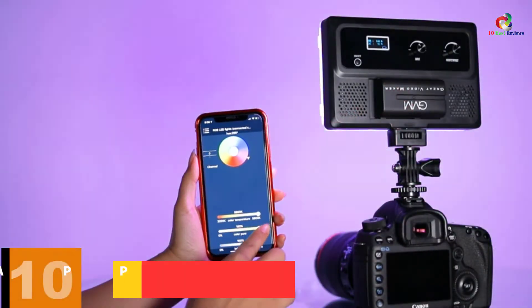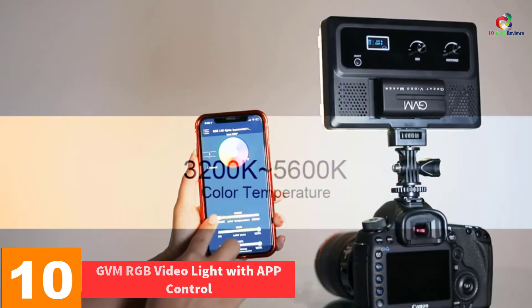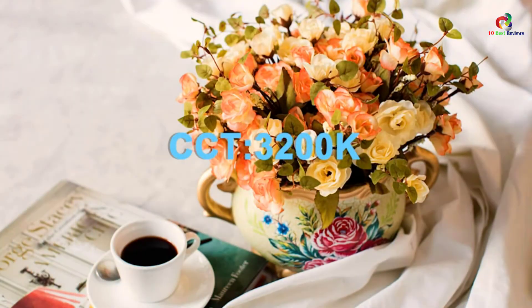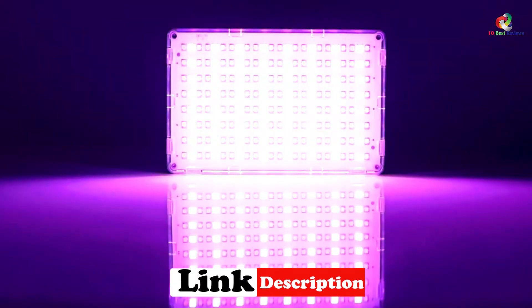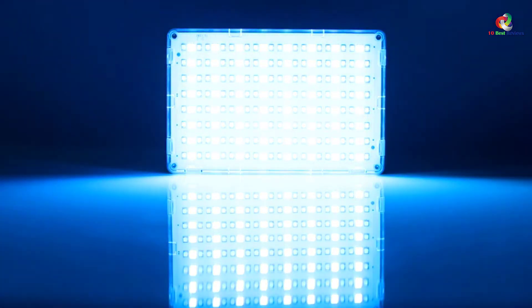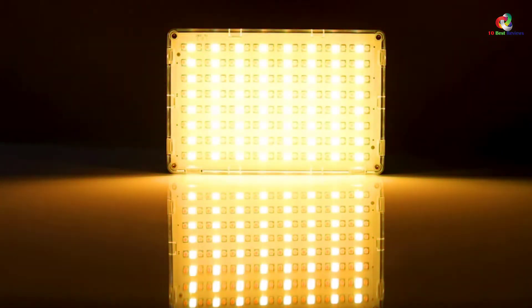Starting at number 10, we have the GVM RGB Video Light with App Control. Get the GVM RGB LED Video Light and you will never regret it. It's one outstanding source of light for recording great videos for various applications. The ultimate video light with multi bi-color output is controlled by the unique RGBWY 5-color lamp beads and CRI 97 Plus that offer different color values depending on your needs.